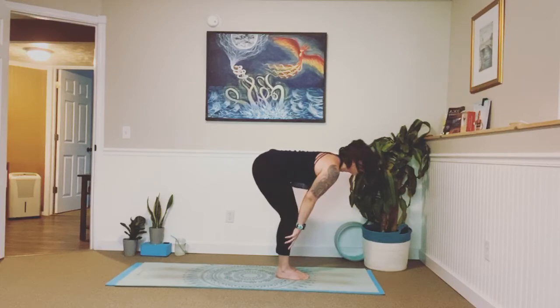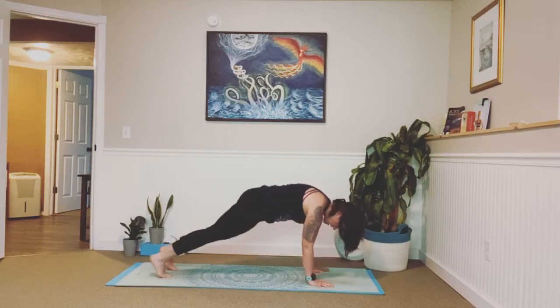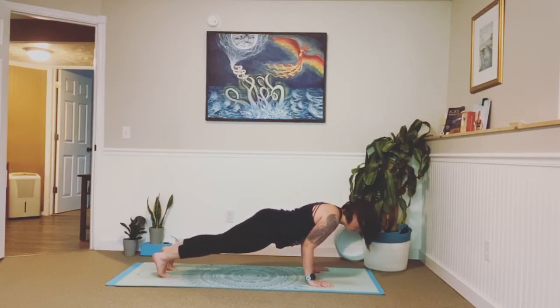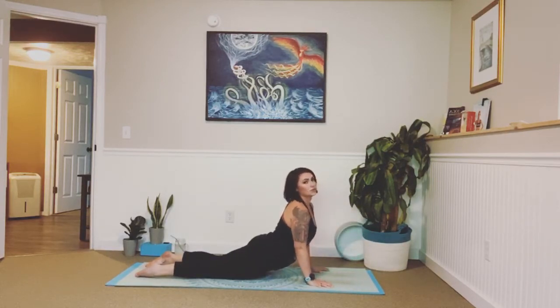Inhale, lengthen, halfway lift. Exhale, fold. Go ahead and plant your palms down, fingertips wide, angle them slightly towards the edge of your mat. Step one foot back and then the other. Shift yourself forward into a plank so your wrists are right under your shoulders. Take a big breath in, exhale out. Holding it here, engaging your core. Feel your inner thighs rotate towards the ceiling. Two more breaths — you can do it. In, out, engage that core. Last one: in, and on exhale, slow and controlled, keep your elbows in at your side, we're going to lower all the way down, belly to the mat.